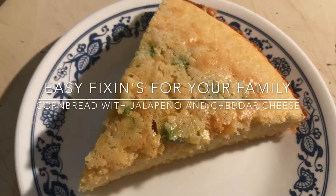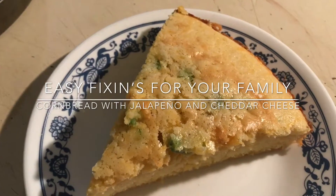Hi and welcome back. Today we are making cornbread with jalapeño and cheddar cheese.